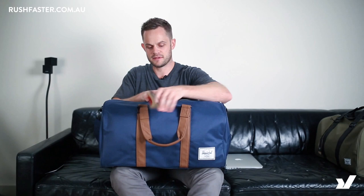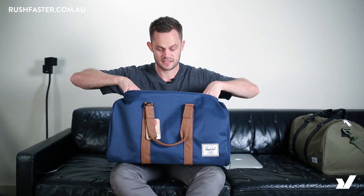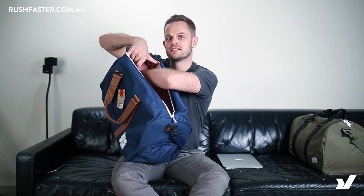Let me just zip it open. It's pretty much one big empty space, although you do have a mesh pocket right in here. So it's just one big empty space with that mesh pocket and, of course, the shoe compartment on the side.